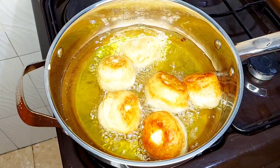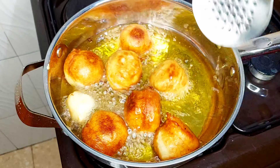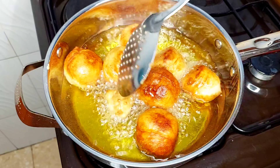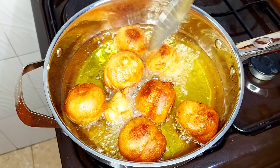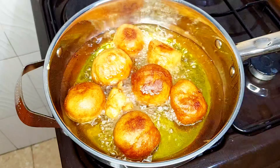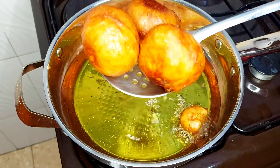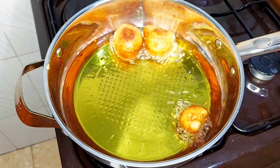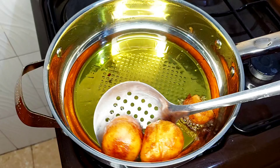Keep turning the puff puffs as they deep fry in the hot oil until they are all golden brown on all sides. Now take them out and drain all the excess oil, then place them in a bowl that is lined with some paper towels.